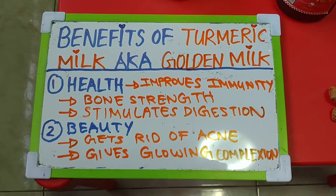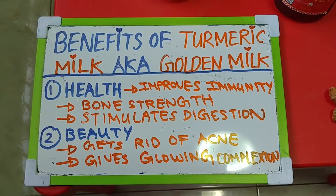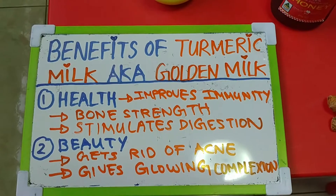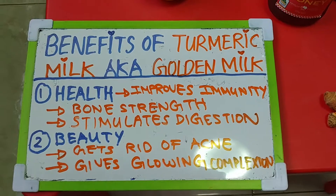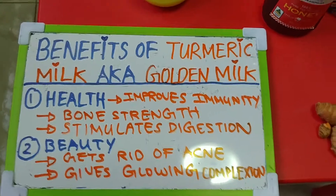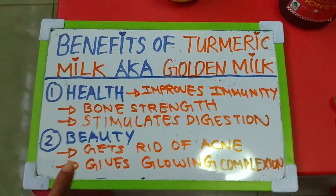The next benefit is that it stimulates digestion. For those who have irregular bowel movements or constipation, this really helps. For those who are lactose intolerant, you can omit the milk — just add turmeric to warm water, mix it together, and drink it. If you find it too bitter, sweeten it with honey. So you can skip the milk part entirely.